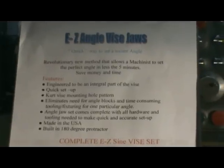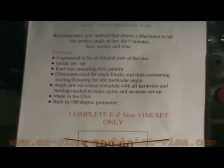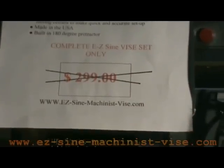Hello there, fellow machinists. This video is the first in a series of videos that will introduce our product — a unique time-saving product for machine shops. I found in my 30-plus years as a job shop that setting up a mill to machine an angle is very time-consuming.